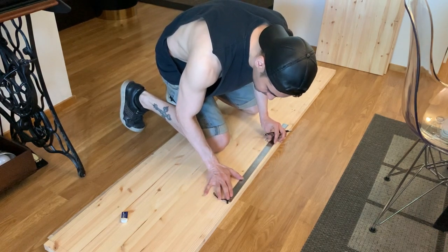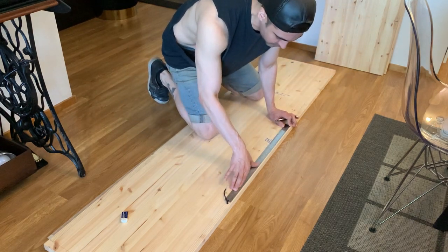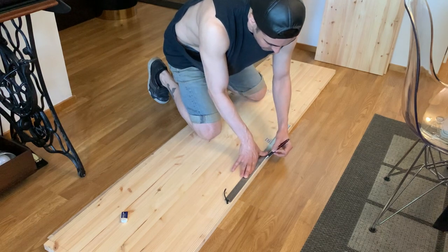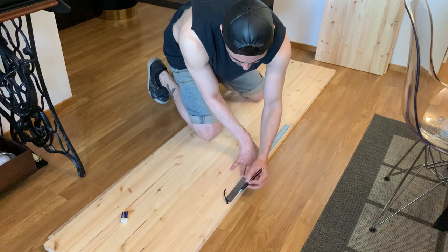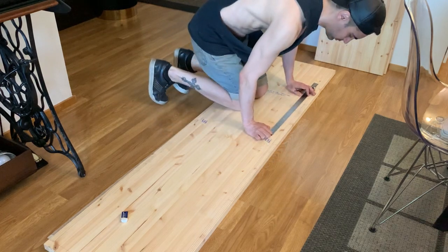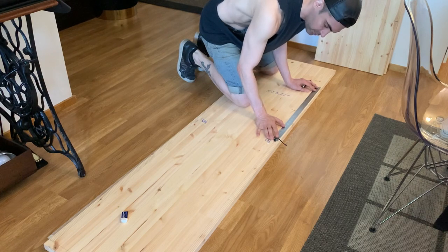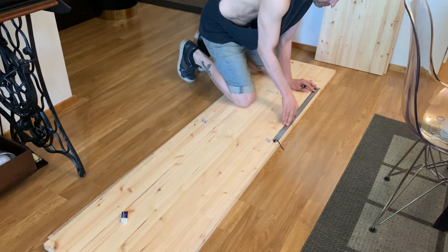The first step was to mark all of the groove tracks on all of the pieces of the frame. Each panel piece of the frame has a total of four groove tracks — two on each side. I opted to use four-millimeter-thick wood panels for the sliding doors, so I made the width of the groove tracks six millimeters. This two-millimeter give will allow the doors to slide smoothly while staying firmly in place.